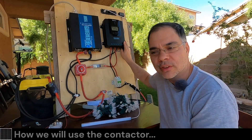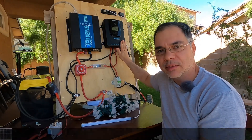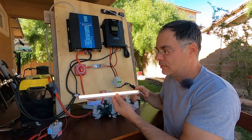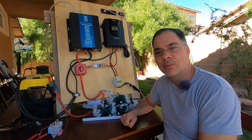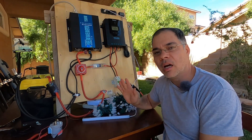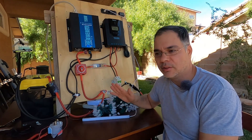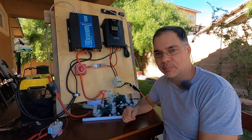The load port on your charge controller is mainly used to power DC devices like 12-volt appliances or USB LED lights. Depending on the charge controller you have, they are programmable so you can have your load turn on at nighttime when the solar panels are not producing any power, and then automatically turn off the load when the sun comes up and the panels are producing power.